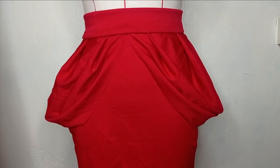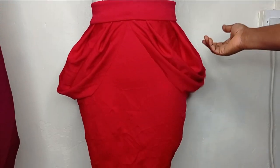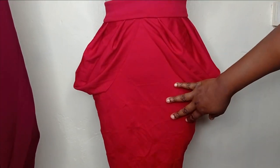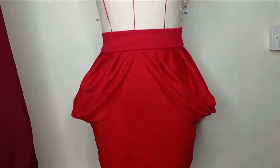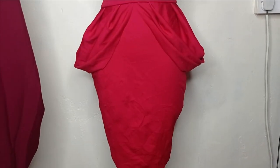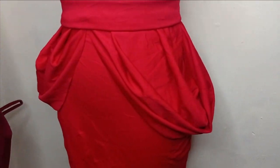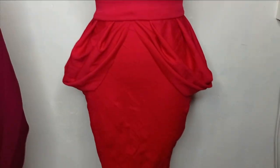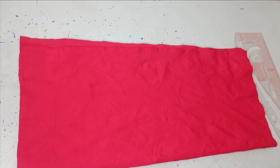Welcome back to the Every Chest YouTube channel. In today's class we'll learn how to make this beautiful pencil skirt with side cowl drips. I'll be taking you through how to flip this sketch, attach the cowl drift and the band. It's a very simple, beginner-friendly tutorial, so kindly stay tuned to the end.